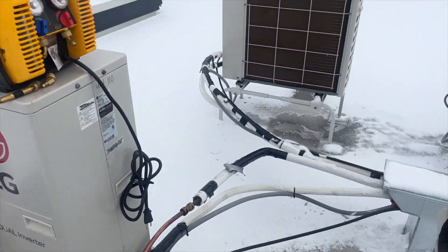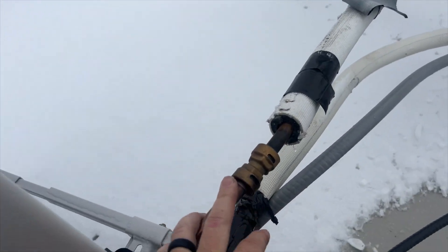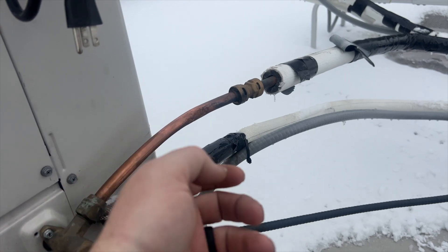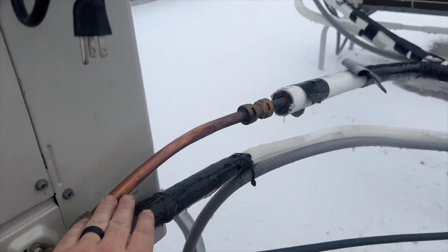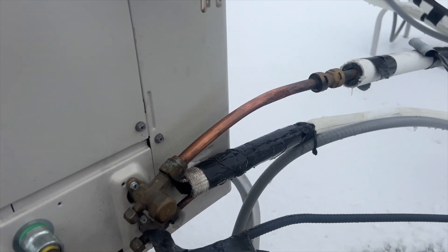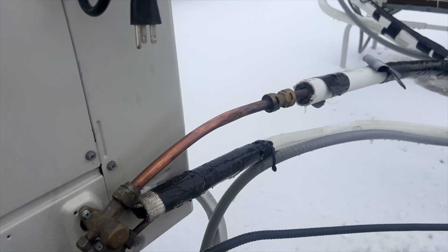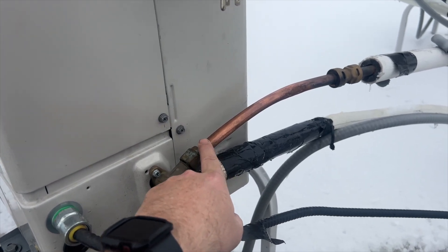This whole building has issues because they used shark bite push-on fittings throughout. I'm not a fan of those — I could see using crimp-on ones with the machine, but these push-on fittings are questionable. There's a 90-degree fitting right behind the head unit, and I'm really hoping that's not the leak, because on another unit in this building that's exactly where it was leaking.